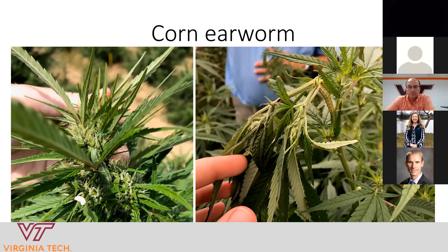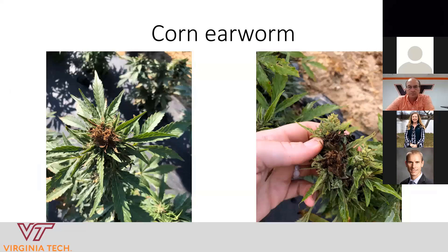Sometimes they're green, so they camouflage really well. In addition to feeding on buds, they can also chew on young plant material and clip the stems, like in the photo on the right — which you really don't want to see happening. The biggest concern for producers is that the insect's feeding leads to bud rot. The worm chews on bud material, causing feeding wounds which allow environmental pathogens to invade the tissue, resulting in nasty rotted material within the bud. It's a secondary effect, but a huge problem.